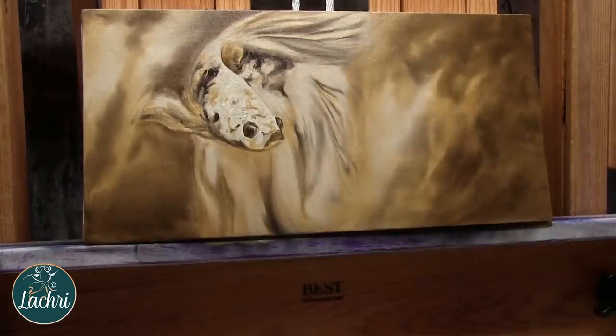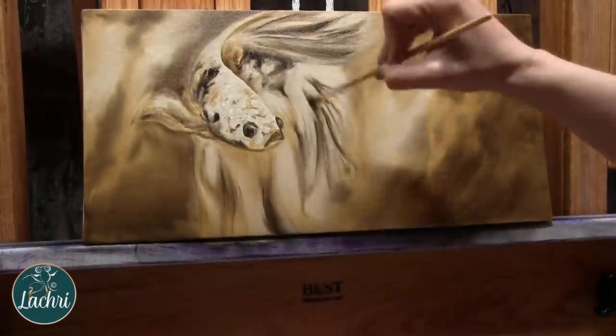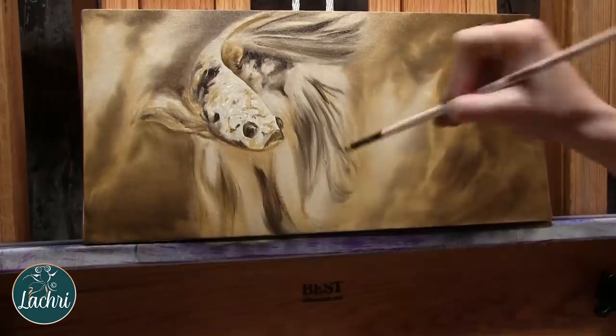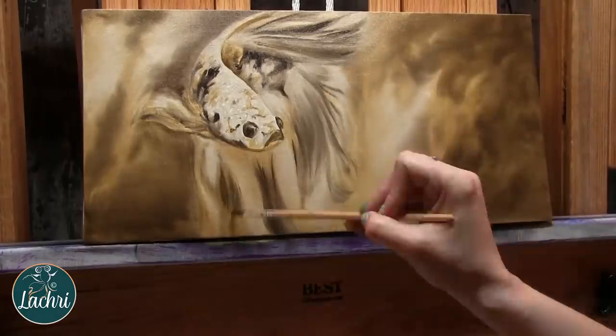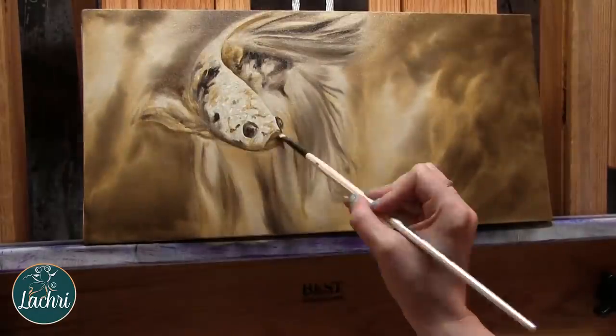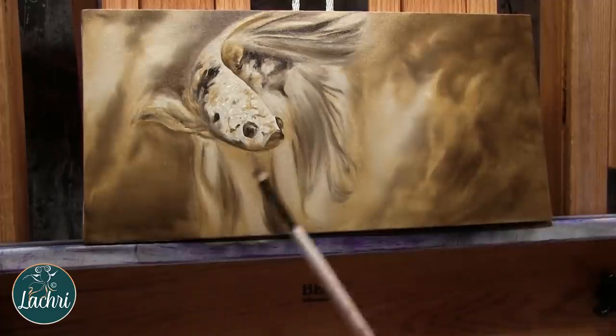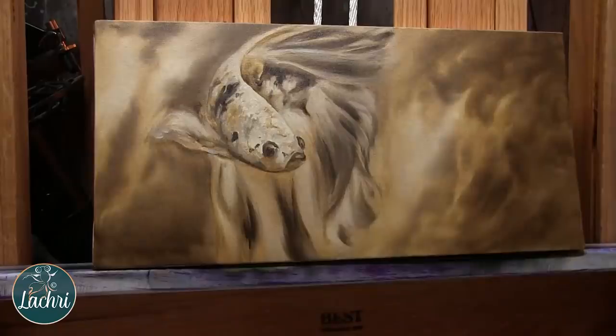I know this moves super quick. Just a few more details — all this paint is wet. This is all being done during that two-hour live stream, so it was a pretty quick underpainting. A very fun project if you don't want to spend hours and hours on an underpainting.